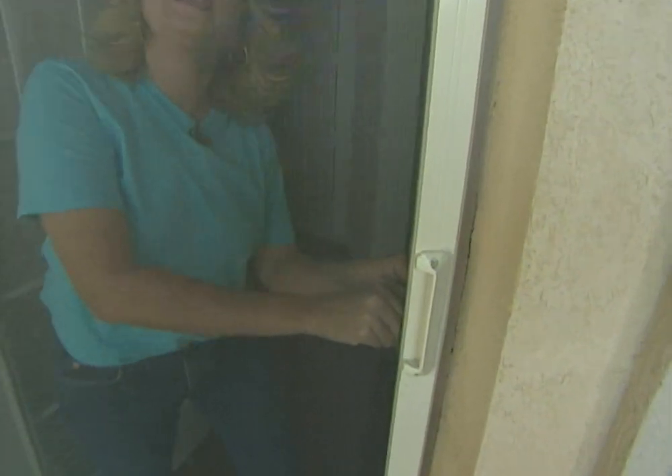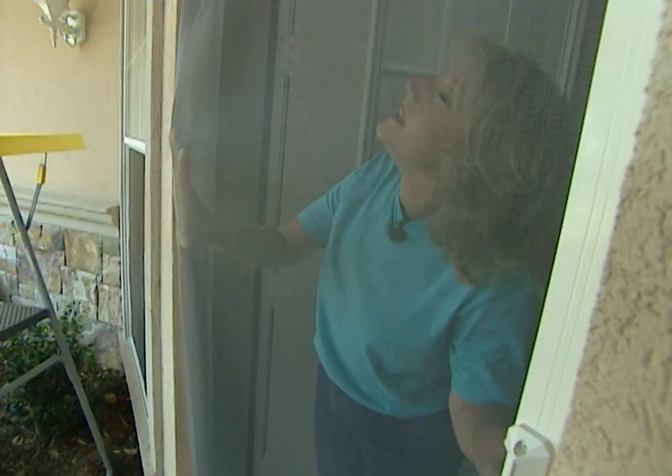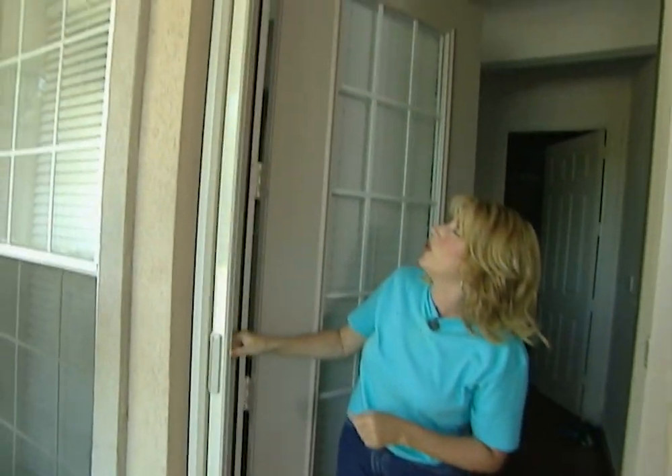This has nice tight spring tension to keep the screen taut. The magnetic strip works well, and if you have children or pets, here's the great thing about this door: the screen is going to give at impact so that there won't be any stretching or sagging. Then for the screen to go back in place, you just open the door.